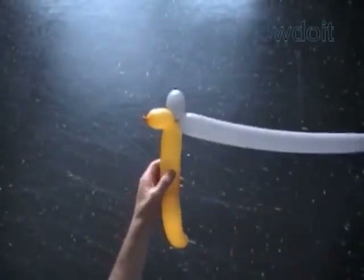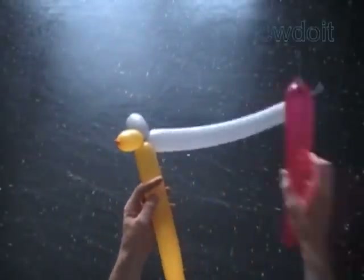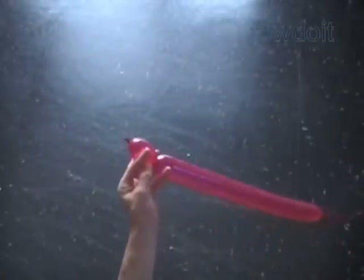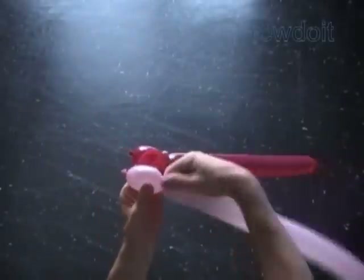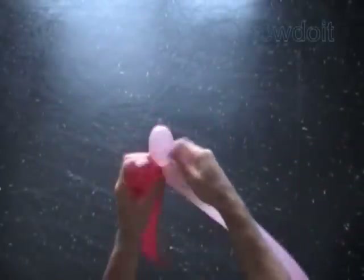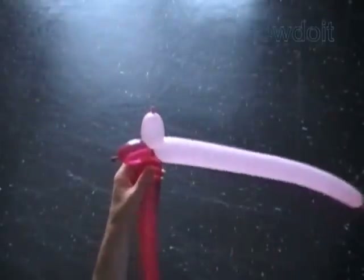Now let's connect two more balloons. Twist the first red bubble. Twist the first pink bubble. Lock the free end of the first pink bubble with the free end of the first red bubble.